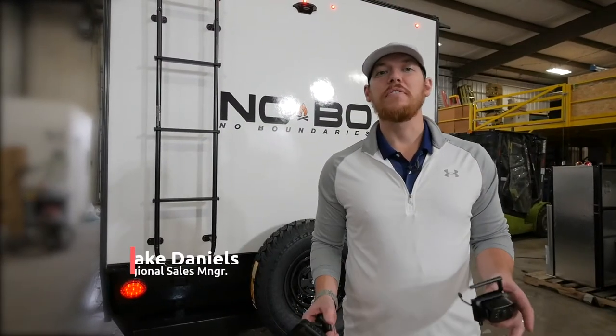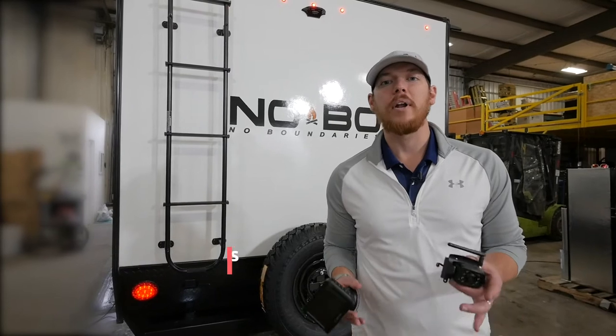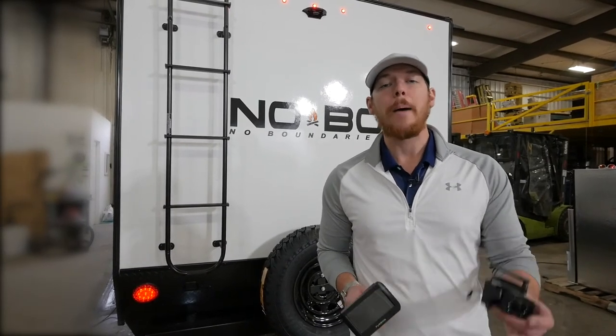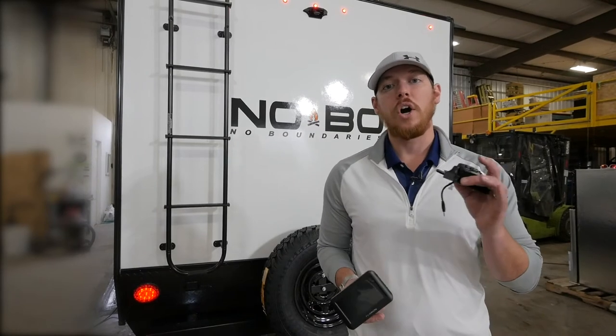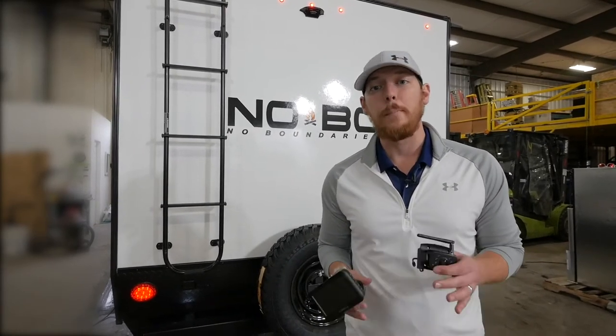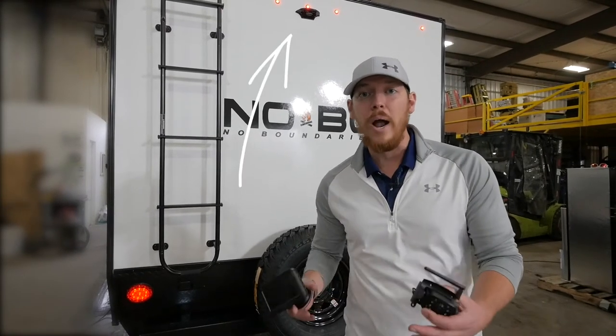Hey guys, Jake Daniels here with Forest River No Boundaries Travel Trailers. I'm excited to tell you today about an awesome partnership we started with Furion, specifically with their observation systems on our 16 and 19 series travel trailers. What you're going to see on the back wall of every 16 and 19 series is their observation system prep.